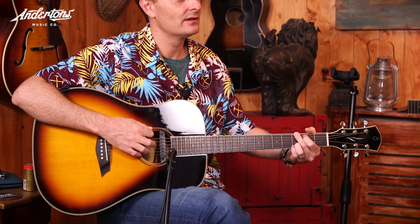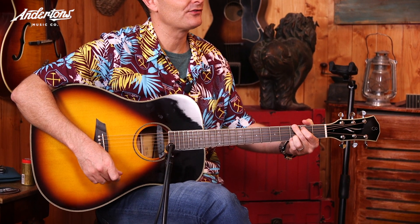Pretty nice sounding G chord. I even threw the C in for free.